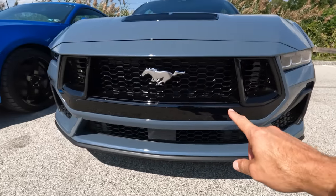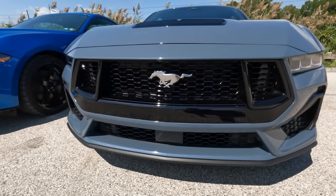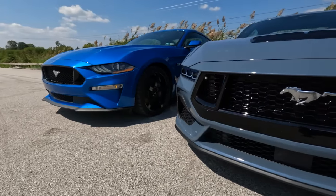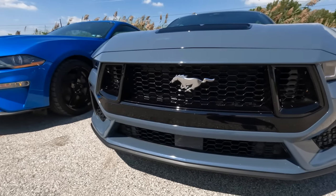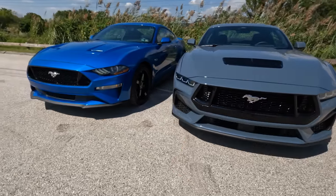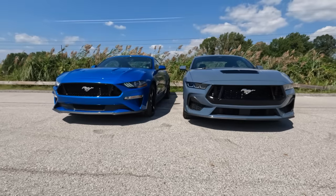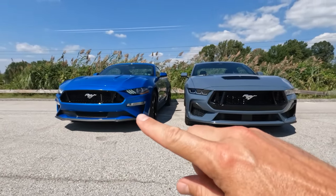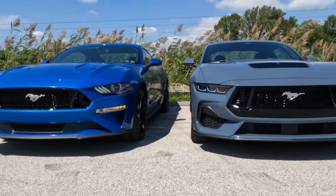Speaking of the grille, we get that piano gloss black treatment. The overall shape is similar between the two, but the added black down low makes the S650 grille appear massive — when in fact the grille opening really isn't that different between the two cars. One thing I noticed with all my buddies: there are no fog lights anymore on these cars. With the S550, you had them tucked in with the turn signals. With the S650, no fog lights anywhere.